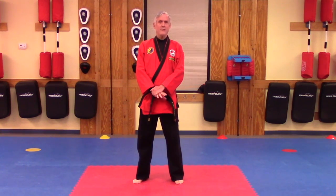So that's the low block. It's a defense against usually a kicking attack, and that's the low block.